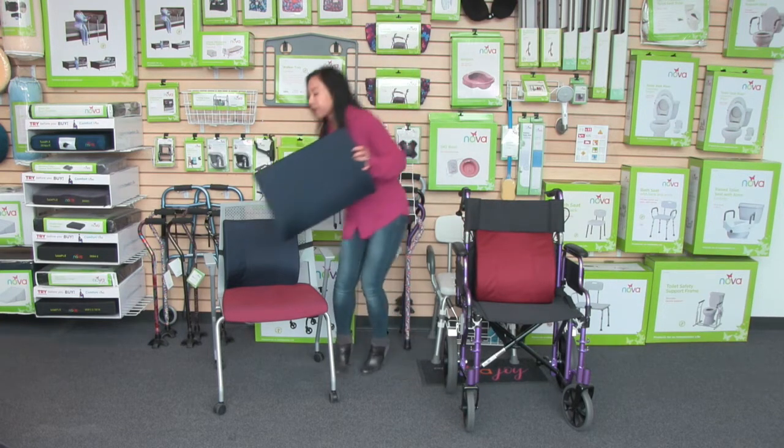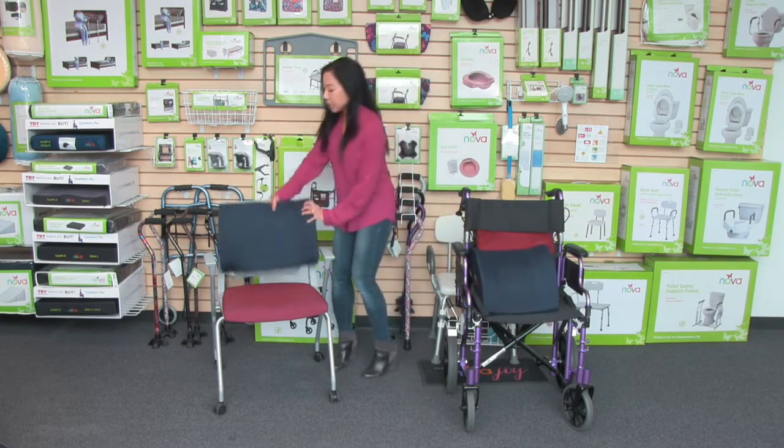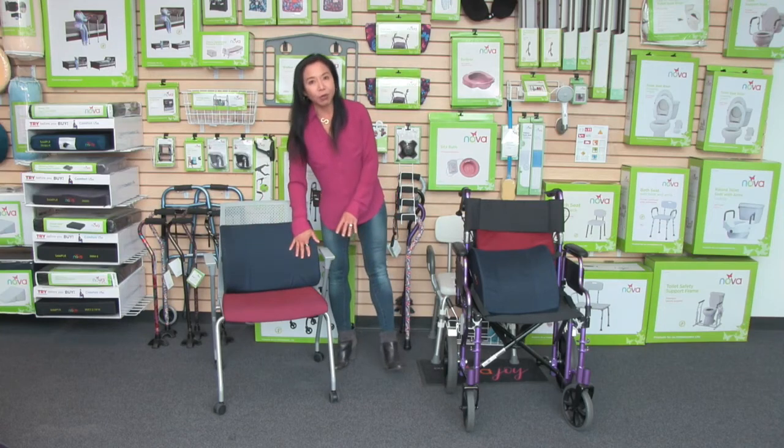We also have an extra wide option that is 17 inches, which is great for someone who needs more width on their lumbar back cushion.